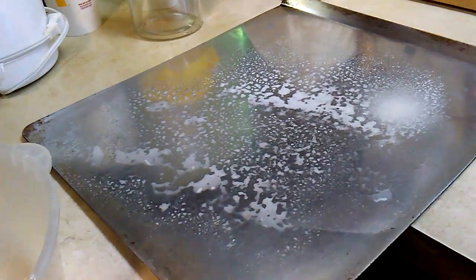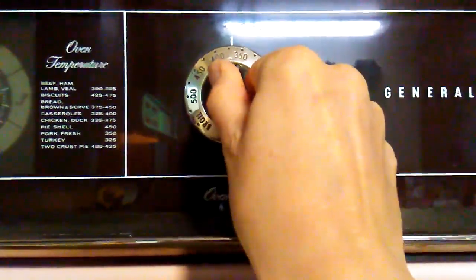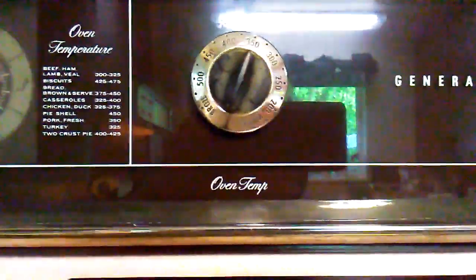And half a stick of margarine which we are going to melt, and a cookie sheet that has been sprayed. Spread your pan, turn your oven on to approximately 375 and let it pre-heat.